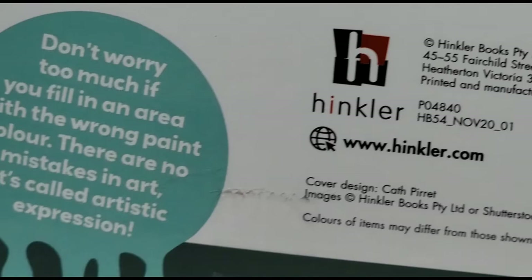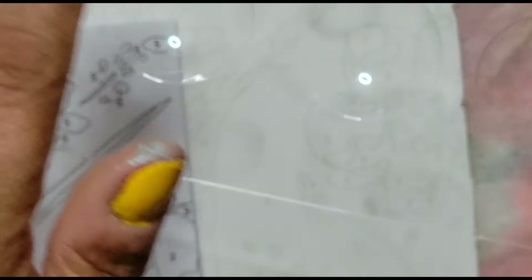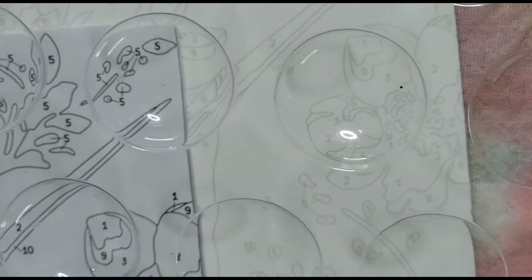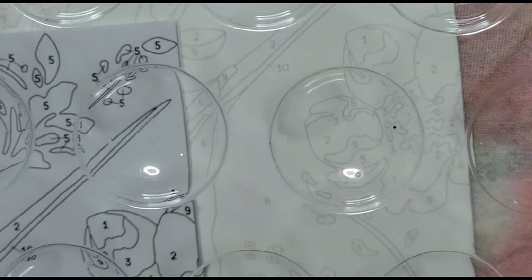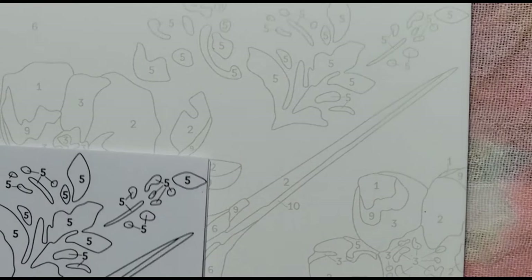Let me see if you can see their information — there's a website that might have more details. Also, I'm just realizing — you see these little wells here? You can mix your colors in this palette that comes in the kit! I didn't know that — that's what the instructions meant by 'palette.' You mix your colors right in there.